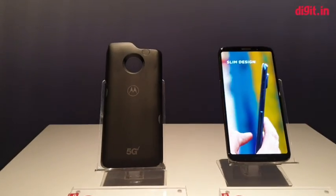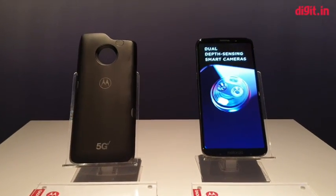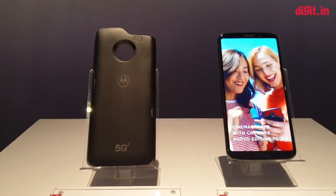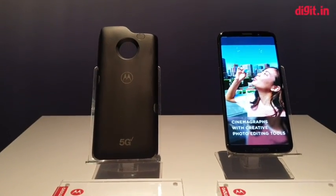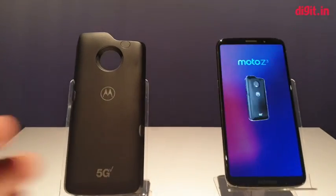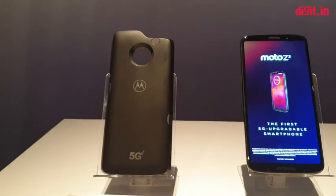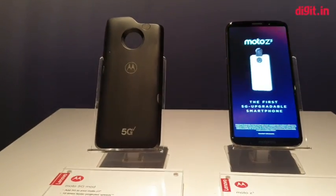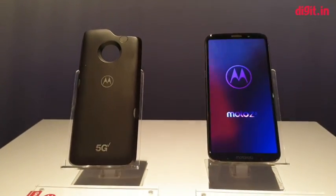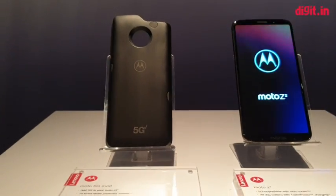Hey guys, welcome to digit.in. What we're looking at today is Motorola's 5G mod for the Z series. This particular 5G mod is tied into the Verizon network and is not available on any other carrier for now. It's been only announced, and this is a pre-production sample — essentially final but not working as of now. It currently only works with the Z3, and compatibility with previous generation Z devices will be announced later this year.